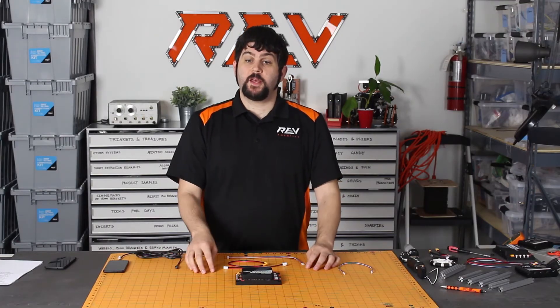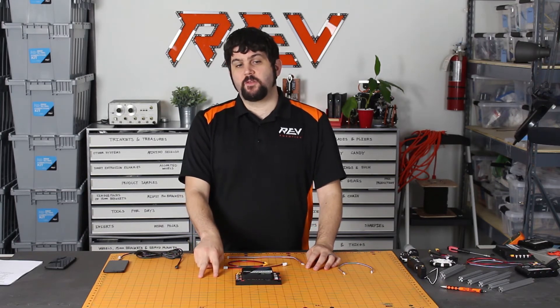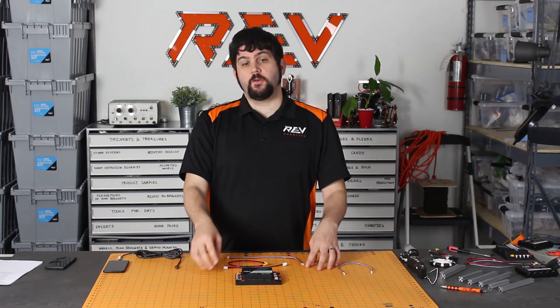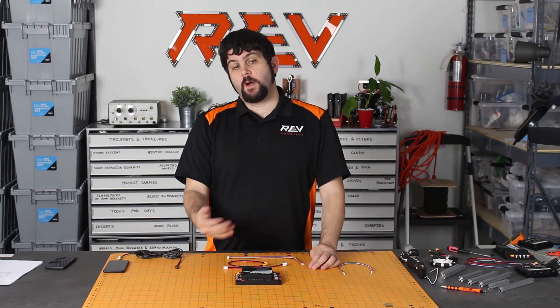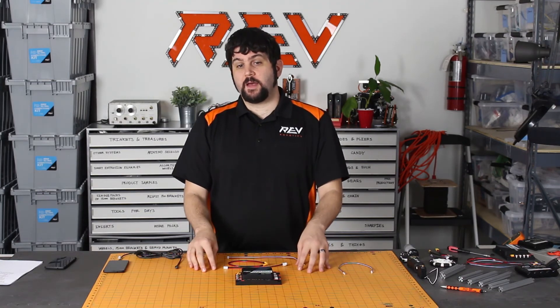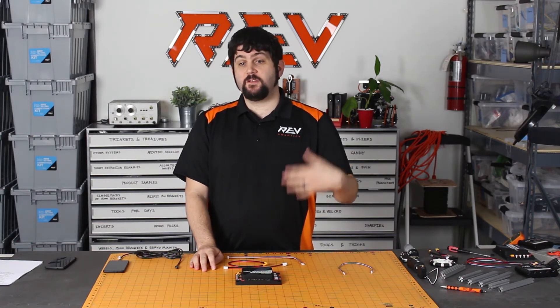One of the other protection features on the Expansion Hub is on the servo ports. Each pair of ports is actually protected by a PTC, or a thermal protection device. So if you happen to draw too much current, those ports will just shut down rather than you doing any damage to the hub itself. This hub is really designed to be a robust part of your robotic system that you'll be able to use season after season.